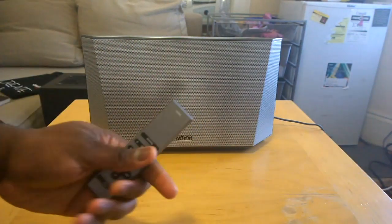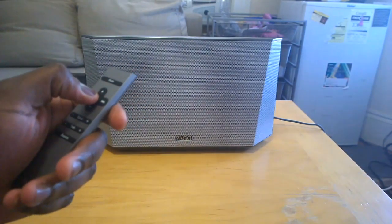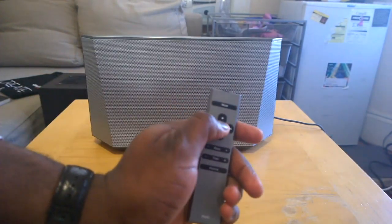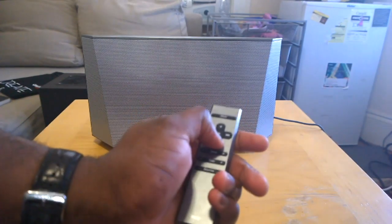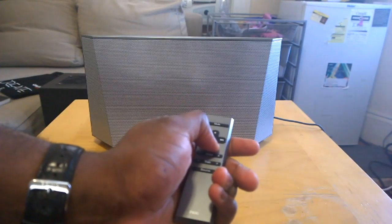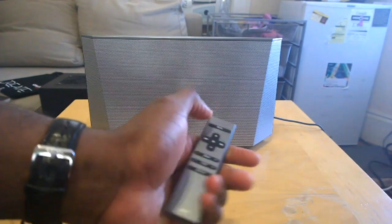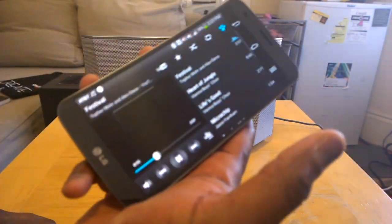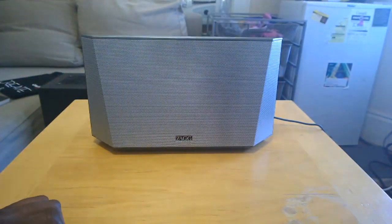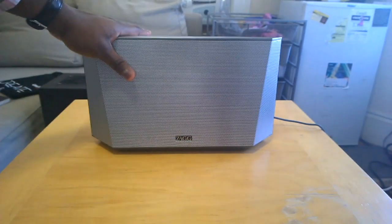You can control everything from the remote control. You have full controls from the remote if you want, and of course you can still use your smartphone to play music. Overall it's a solid system.